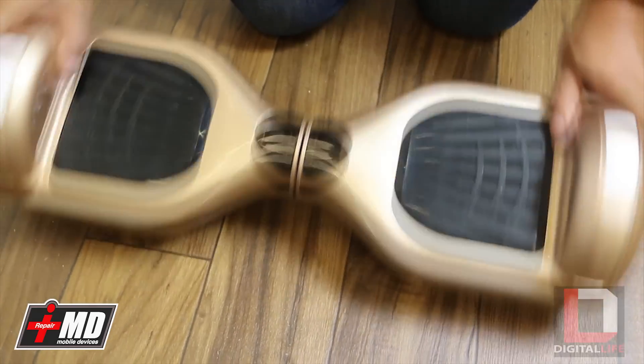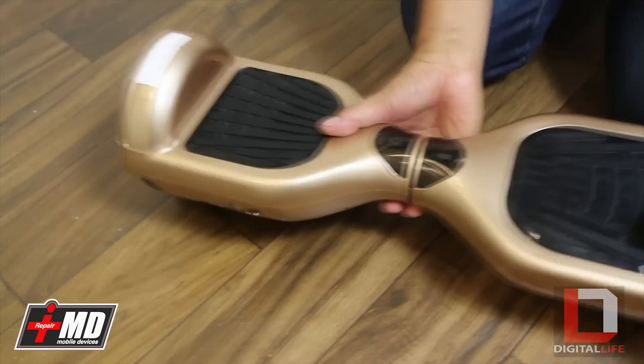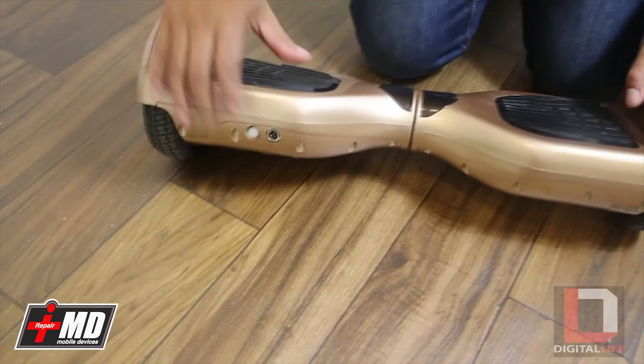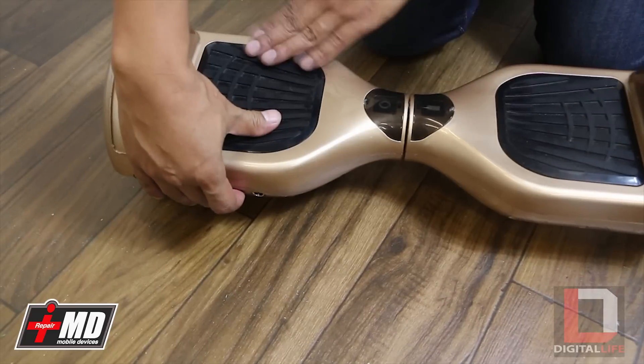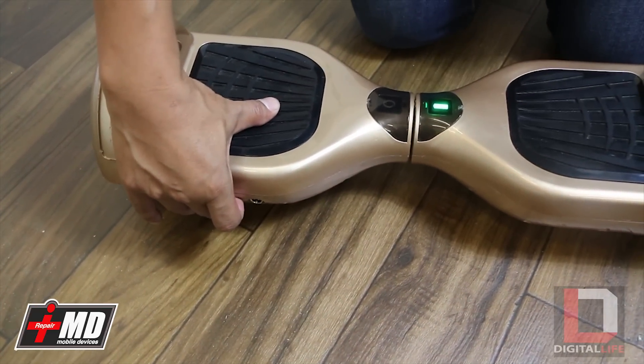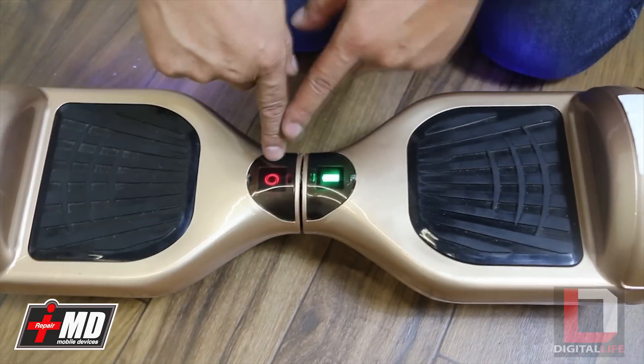In order to calibrate, you have to make sure that the board is on a flat surface. As you can see right here, keep it on a flat surface and power the board down. Then, while it's level and flat like this, keep the power button down for about 10 seconds until you hear a beep.